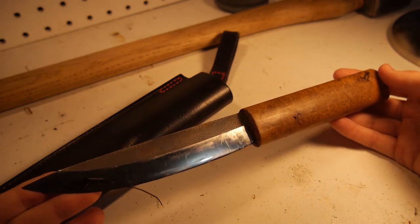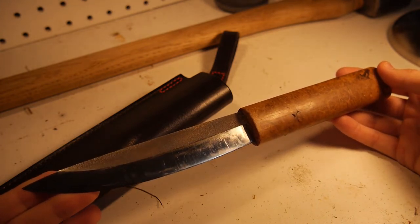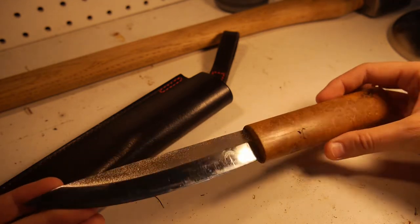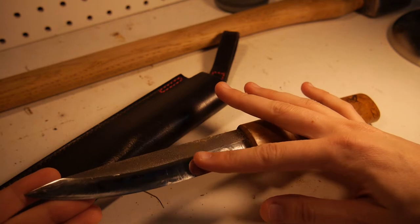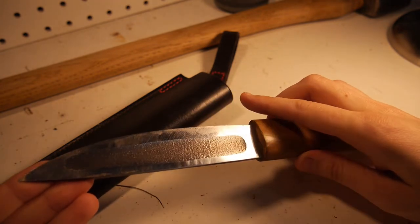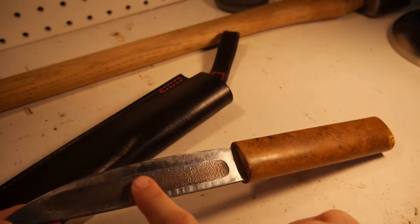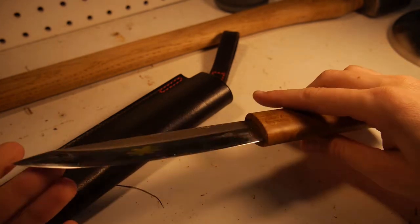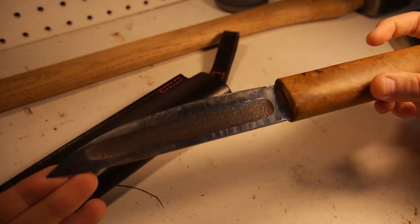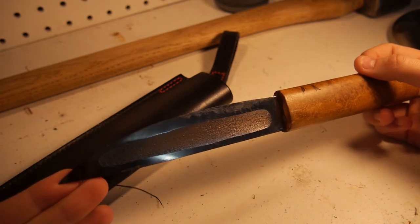There's not a ton of information online about Yakut knives that I could find, but there was some and I'll link some of that below. The cool part about this blade is that it's convex on one side and flat on the other, and it has a hollow ground out area here. It's a very intriguing blade shape to me — nothing I had ever tried before, which is why I wanted to do the pass around.